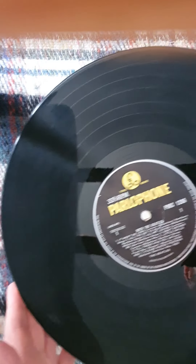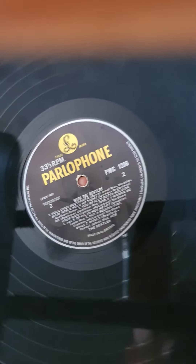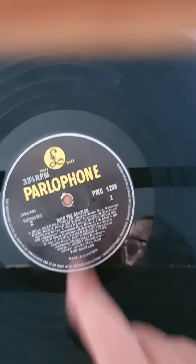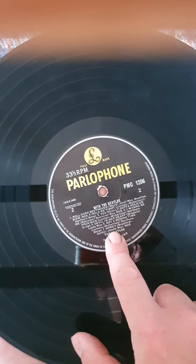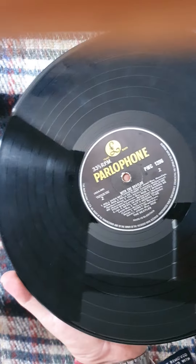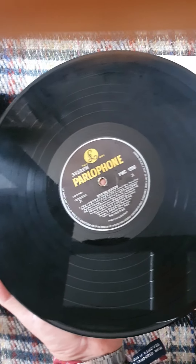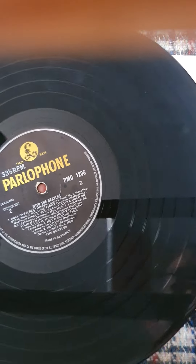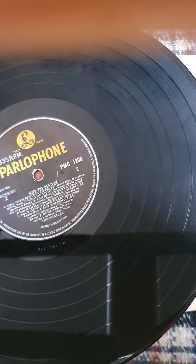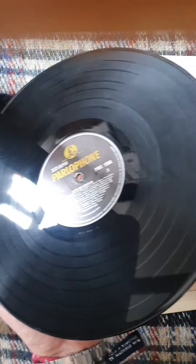That's lovely — it might be worth a professional clean. And as you might have guessed, it is a very first pressing with the misprint on the label too, and the incorrect credit there for 'Money.' The later copies read differently, as you've probably already know if you're watching this. That is really quite a nice copy — superb in fact. There's not much sign of handling or use on that one at all, though it does need a clean.